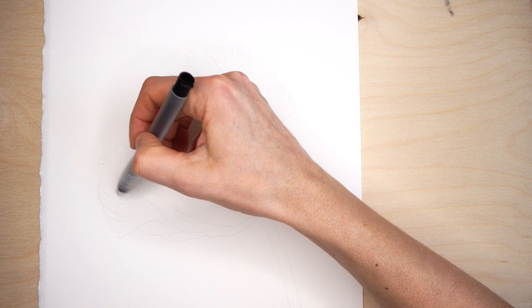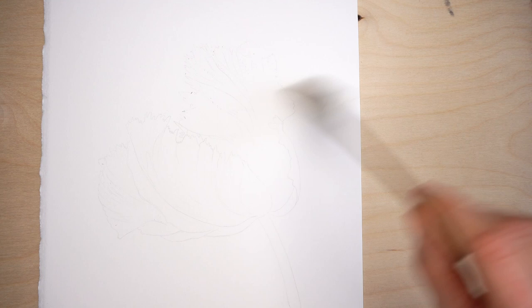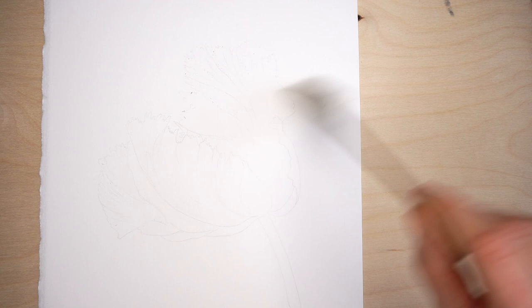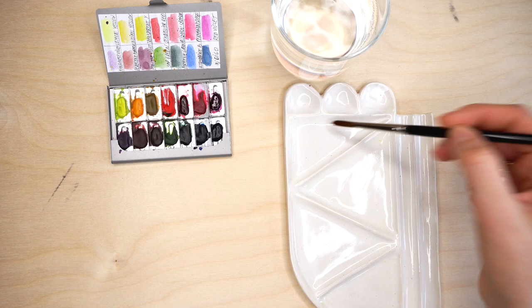Lightly remove those outlines where the white areas of this parrot tulip are — remove them almost completely so they are almost invisible. Now let's mix watercolors for this beautiful parrot tulip, adding water to my color palette, starting with Sennelier Red.